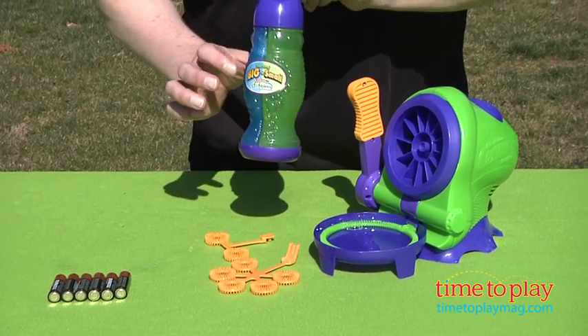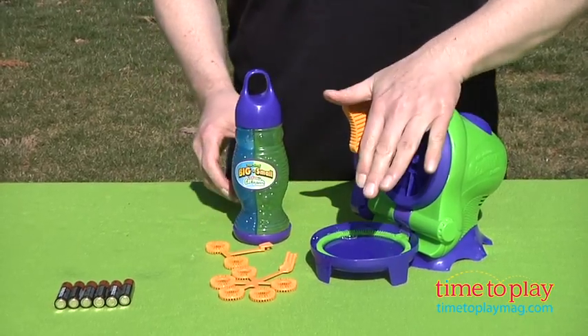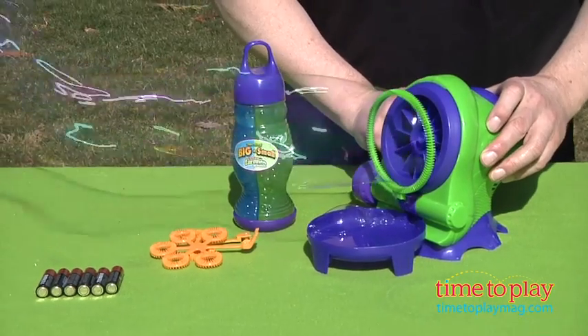It starts with the big and small bubble solution that comes in the two-sided bottle. Select your wand — we've got the big wand in here, and there are also two smaller wands. Turn it on, you hear the fan, and it automatically dips into the bubble solution and blows the bubbles.